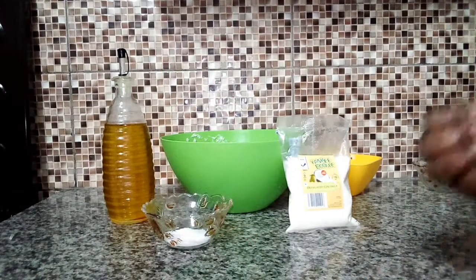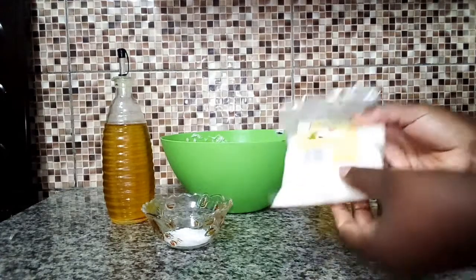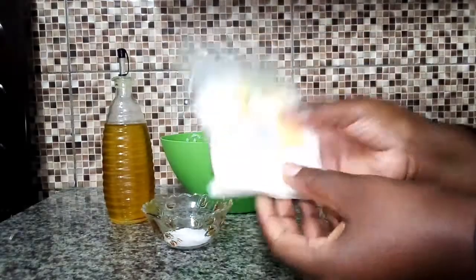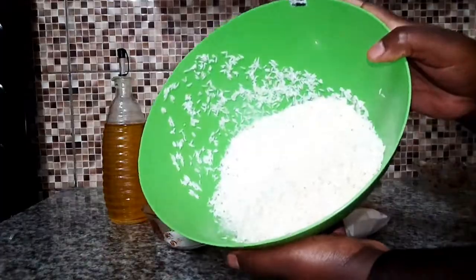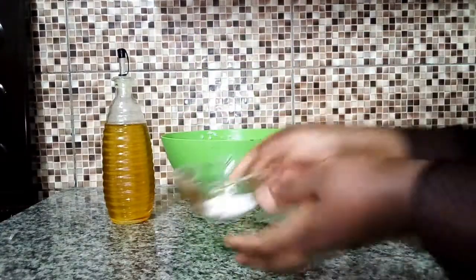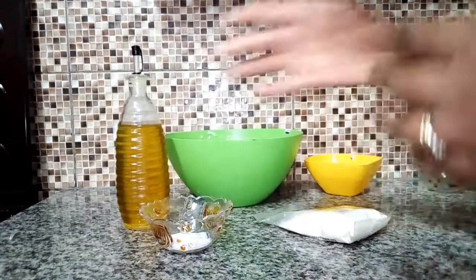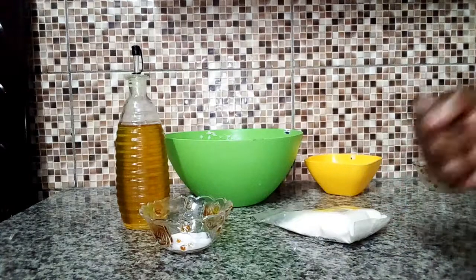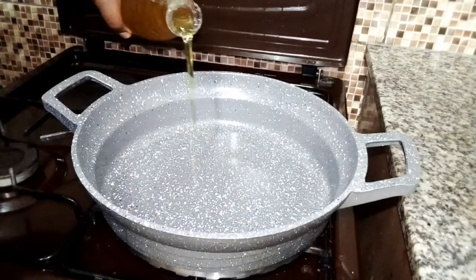Before we start the cooking process, let me introduce the ingredients. I'm going to use desiccated coconut — as you can see, this is simply ground coconut. Then my rice is here, already washed. I have salt and cooking oil. I'm going to make a simple white tasty coconut rice. Let's start the cooking — I'll start with a cooking pan and begin by adding oil.